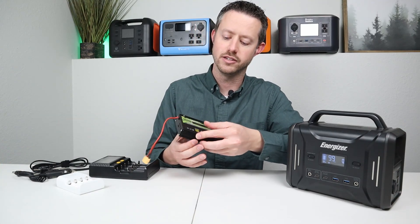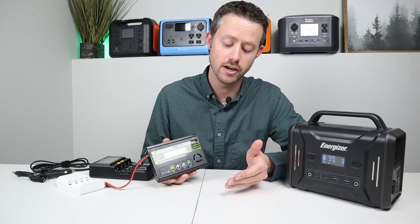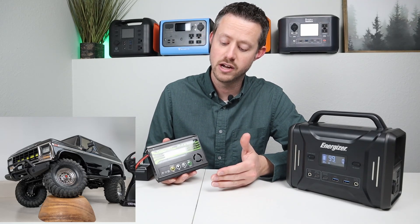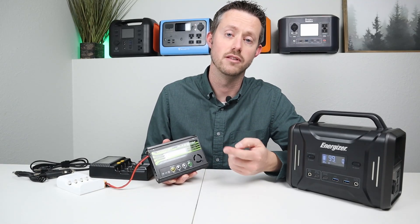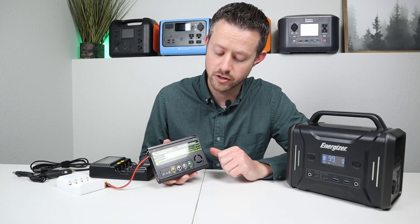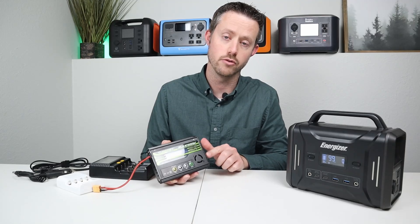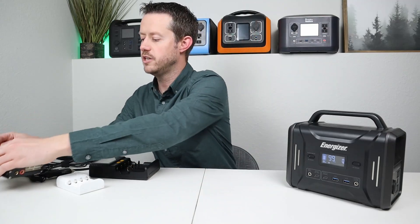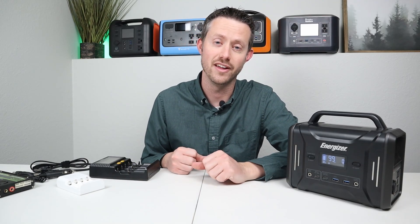The last charger I want to talk about is the Turnigy max 80 watt. If you have any hobby grade batteries to charge for an RC airplane or an RC scale crawler — I have a Traxxas TRX4 — I like to charge those batteries using this. It charges so many different chemistries: lead acid, lipo batteries, and lithium iron phosphate batteries. It takes a simple DC input voltage, you plug in your battery and charge it right up. It also balances those batteries, which is super helpful. There are so many different options for charging portable batteries and I just wanted to include a few that I've tested and owned for many years.